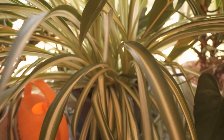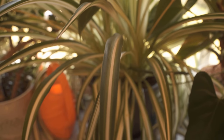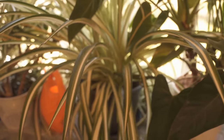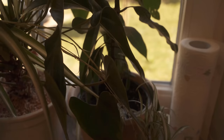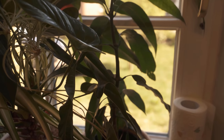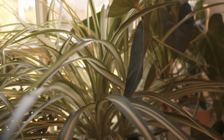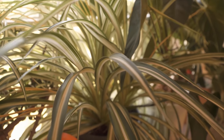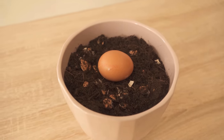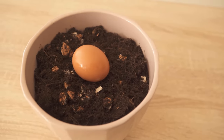I have now also put the whole thing in the flower pot and mixed it in a bit. You could then plant the plant you want right here. This way your plants are fertilized in a natural way and permanently receive these good nutrients from the egg. It is always nicer to use a natural fertilizer than anything chemical that we still have to buy expensively.